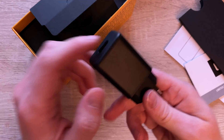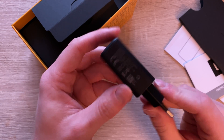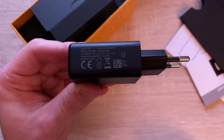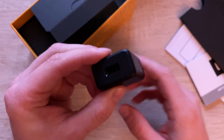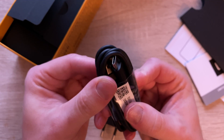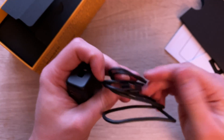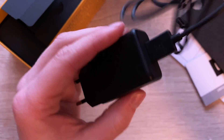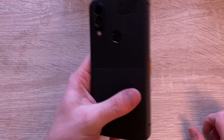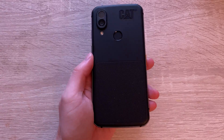As usual, we've got the unboxing: a quick start guide, and the charger itself. You are charging the phone via USB-C. The charger itself does look kind of rugged as well, and when you plug in the lead it looks a bit like a sealed unit, so nothing sticks out that much. Then let's have a look at the actual handset itself.